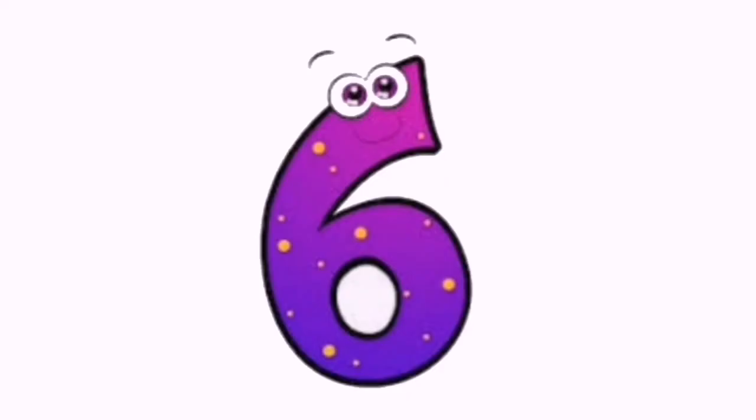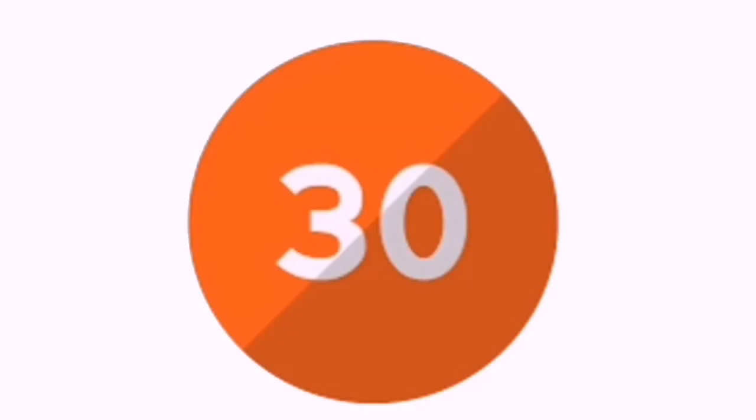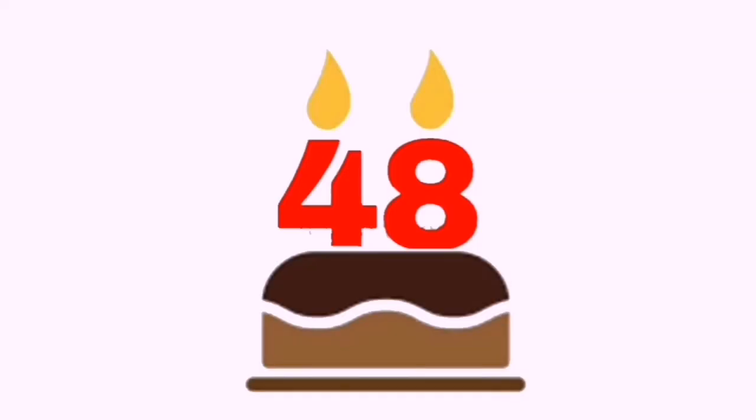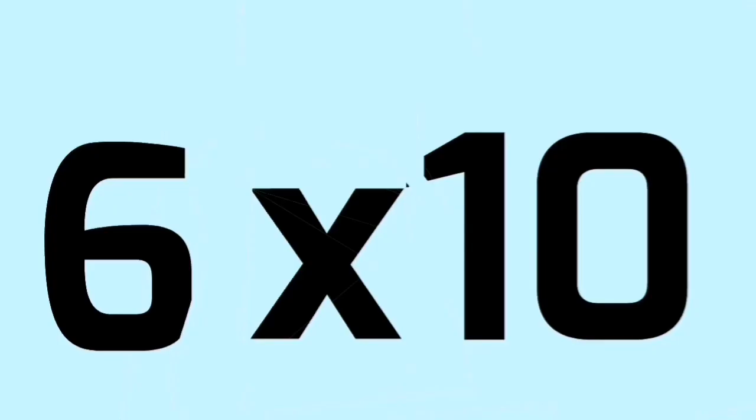6-1s are 6, 6-2s are 24, 6-5s are 30, 6-6s are 36, 6-7s are 42, 6-8s are 48, 6-9s are 54, 6-10s are 60.